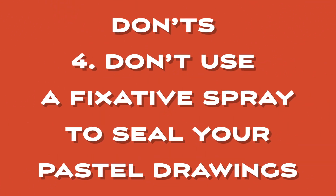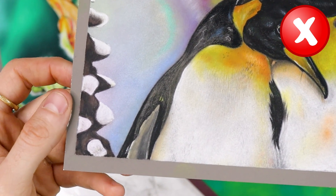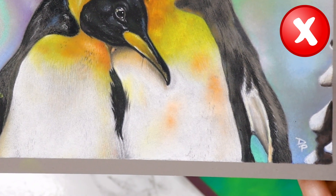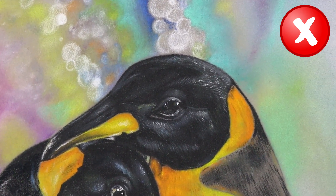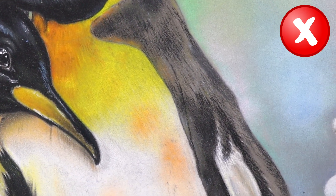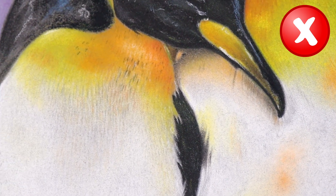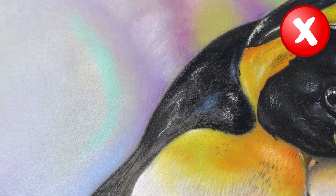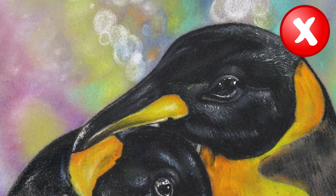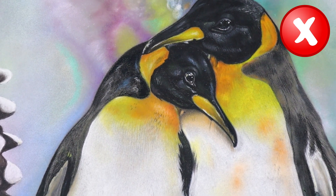Don'ts number four: don't use a fixative spray to seal your pastel drawings. The paper I am using, Clairefontaine pastel matte, is very good quality and holds the pastel very well, so a fixative is not needed. I made this mistake once, and the drawing I am showing you right now was my first and last victim. Using a fixative spray to seal a pastel drawing is common practice but it isn't recommended for several reasons. Firstly, fixative sprays can alter the appearance of the pastel, causing it to darken or dull, affecting the vibrancy and brightness of the colors and resulting in a drawing that looks flat and lifeless. Secondly, these sprays can also cause the pastel to become smudged or blurred, especially if not applied correctly, which can ruin hours of hard work in one second.